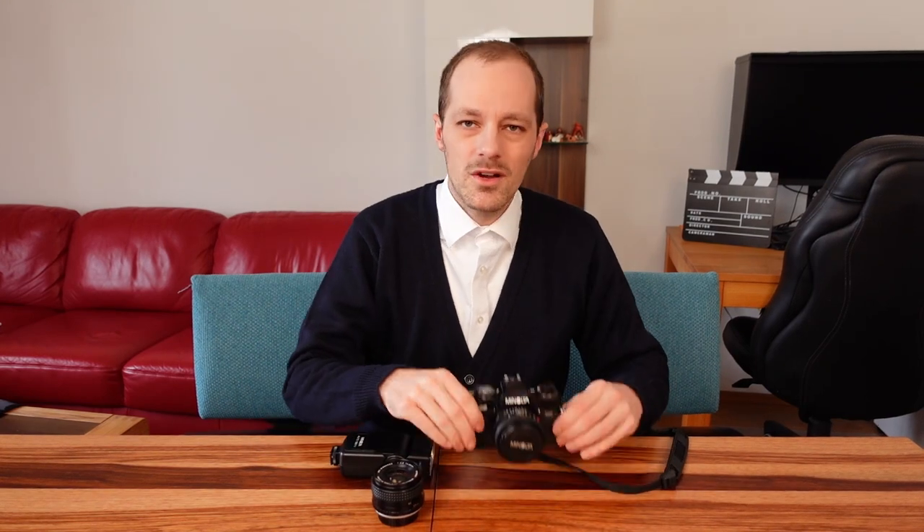But I have an idea, a suggestion for you: how to stick to photographic minimalism by actually buying something. How about getting a cheap 35mm film camera with two lenses and one flash, just like the Minolta in front of me.